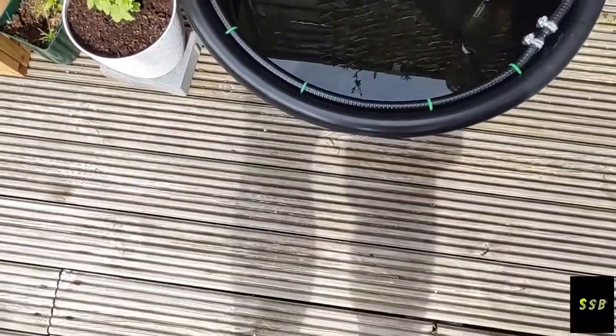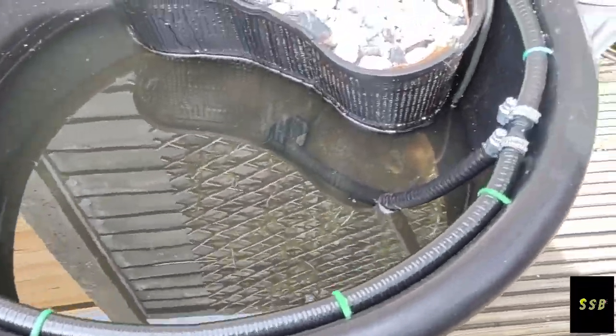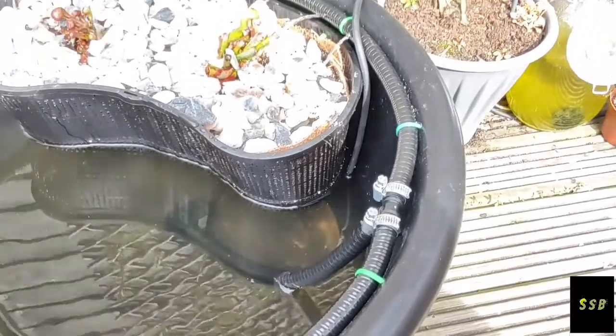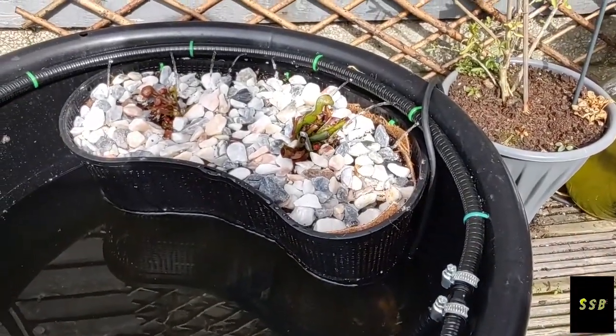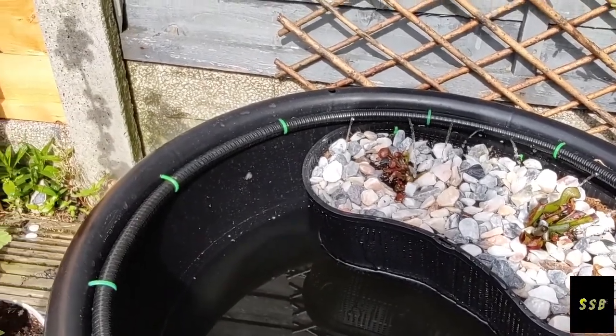Hello guys, one more video I want to upload today, just while I've got some time in the garden. I mentioned in one of my earlier videos about a pot that I made at work with one of my colleagues, Ben, at World of Water Blackpool.